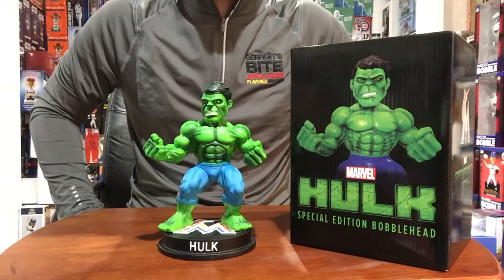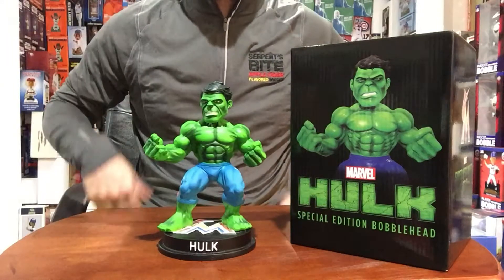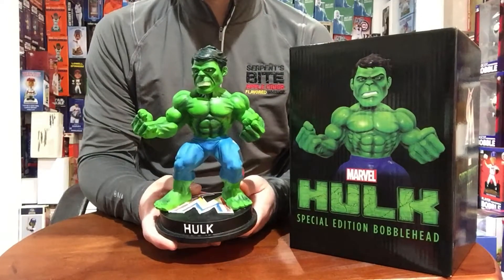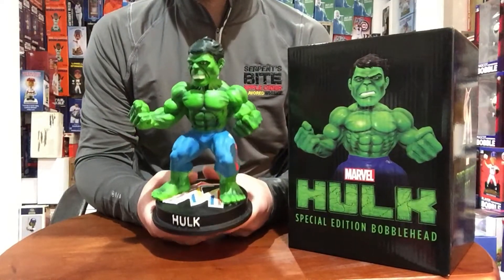What's up Snipers, coming to you live from the Bobble Cave for episode 40. Today we're going to discuss the exclusive Miami Marlins Hulk Marvel Bobblehead.